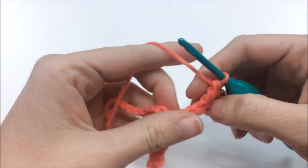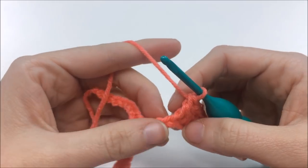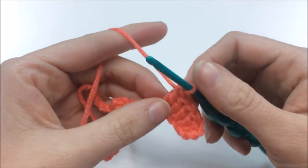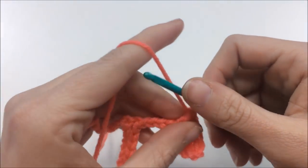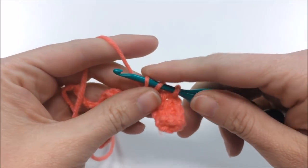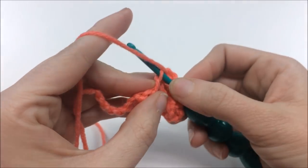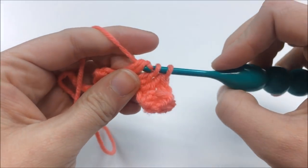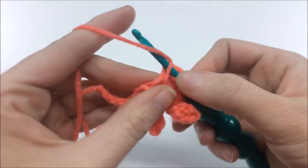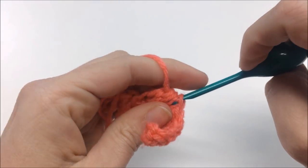Now do a decrease of three double crochets together. Yarn over, go into the next stitch, pull through, yarn over, pull through two and stop. Yarn over, go to the next stitch, pull through two and stop. Yarn over, go into the third stitch, pull through two — you'll have four on the hook — yarn over and pull through all four.